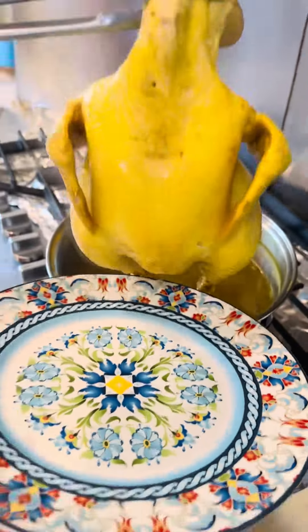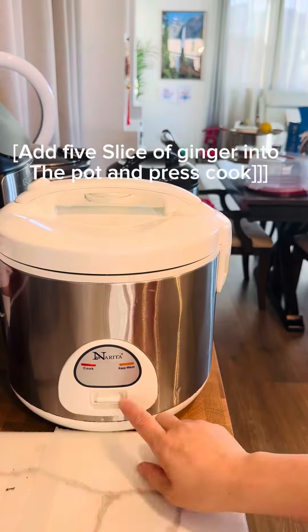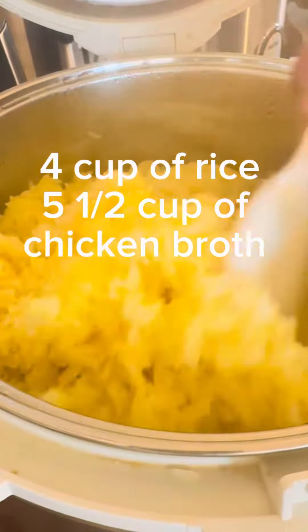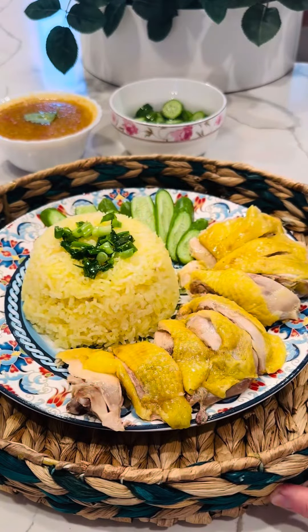Remove the chicken from the pot and pour 5 and a half cups of that chicken broth into the rice cooker, then press cook. It's very important when you cook the rice to get the ratio of rice and broth right, so the Hainanese chicken rice comes out perfectly.